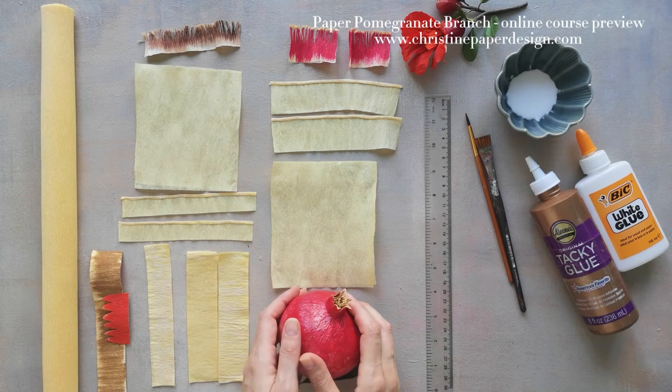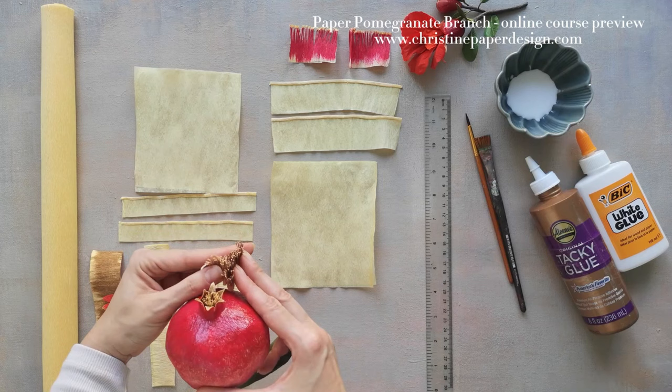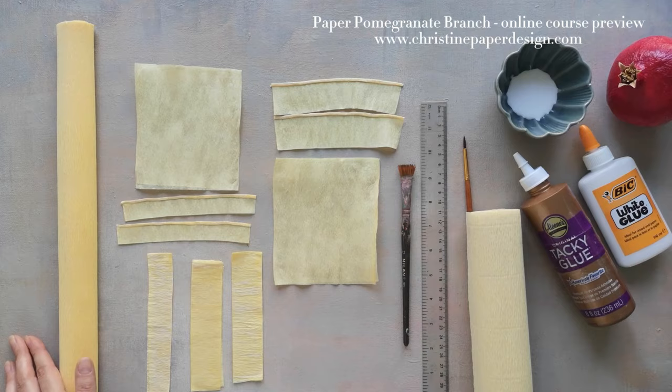I have a preview of the segments that we will make for these elements. Let me illustrate on this pomegranate. This brown piece that I have here with all these tiny fringes will become the stem and cluster which we will glue at the top of our pomegranate mold.